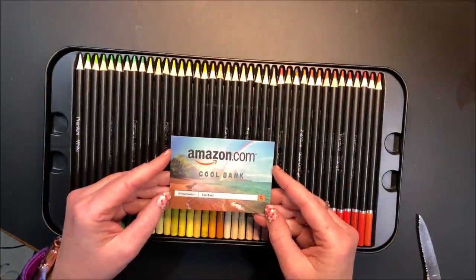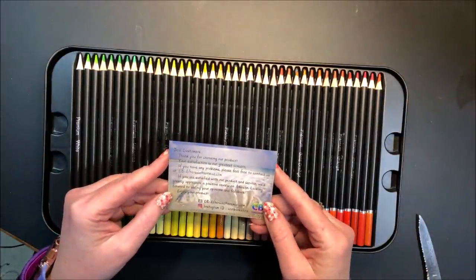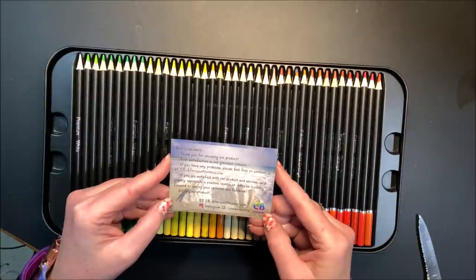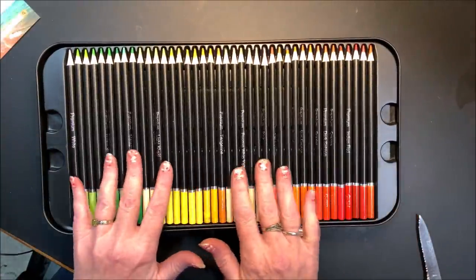It does have a card in here — it says Amazon.com CoolBank. Dear customers, thank you for choosing our product. Your satisfaction is our greatest concern. If you have any problems feel free to contact us. If you are satisfied they're asking you to leave them a review. They do give an email address and their Instagram ID — CoolBank store. So let's look at the pretties!